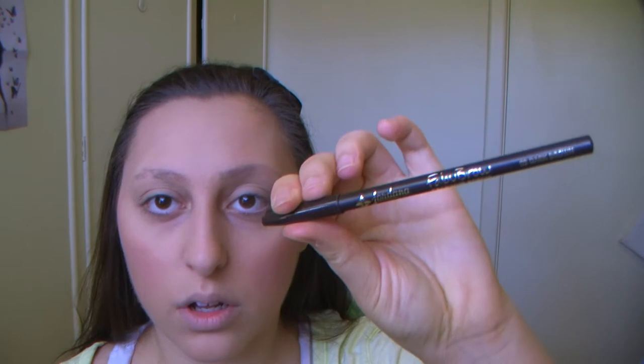I'm now going to use a contour brush to apply the Bare Minerals blush in the color Rouge Finish, putting that on the apples of my cheeks going up towards the top of my ear.